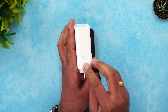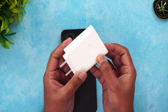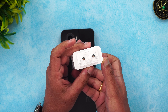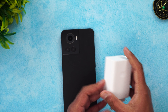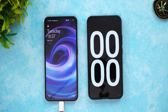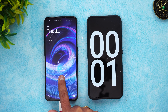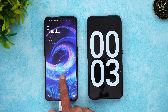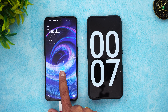This is the charger which comes in the box. You can see it says 160-watt SuperVOOC charging, and we have the USB Type-C port for charging. Let's connect the device to the charger. There we go — charging has started and the timer is running. It shows SuperVOOC 150-watt charging and it's already flying.